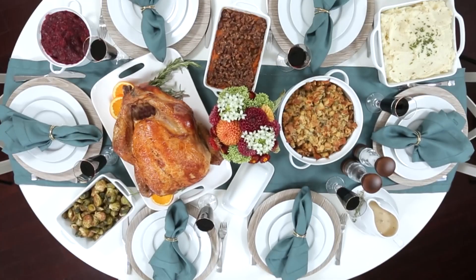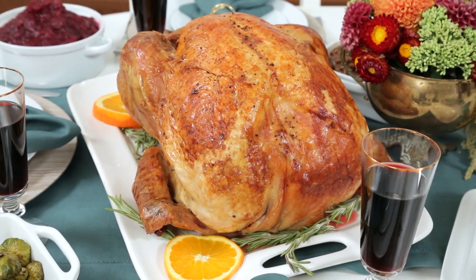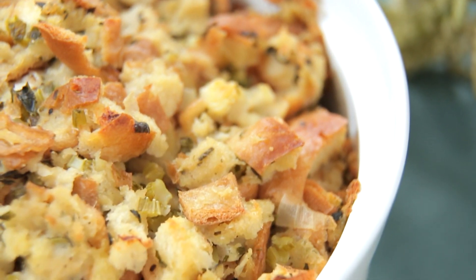Hello lovelies. All week long I am sharing Thanksgiving classics that you and your family will love. Today I am sharing my classic stuffing recipe.